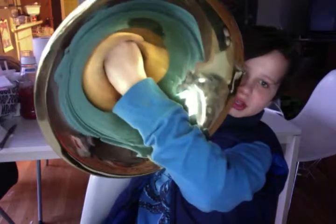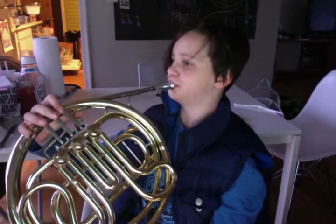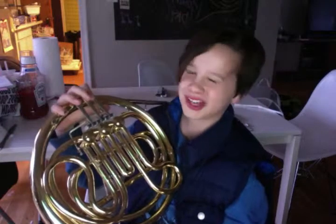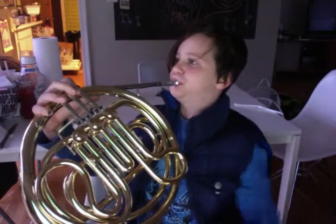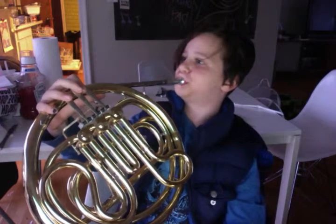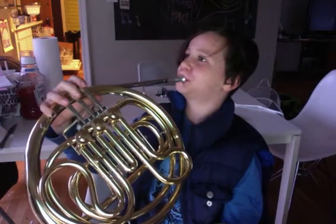Don't put your whole hand in there, because then no sound comes out. If I put my whole hand in there, this is what it sounds like — very muffled. There's a clear difference between that and playing it open. I actually should have played that better, but I'm not that great of a French horn player, so this isn't how it's supposed to sound.